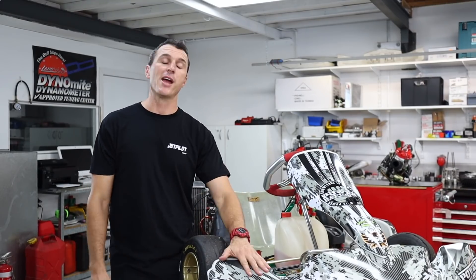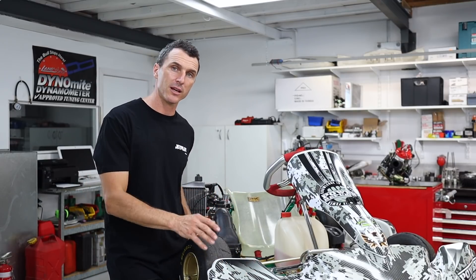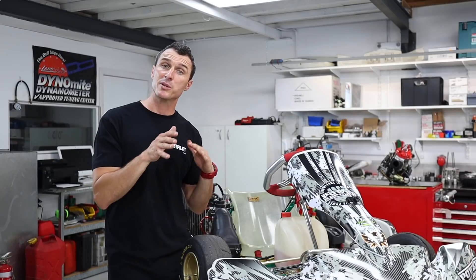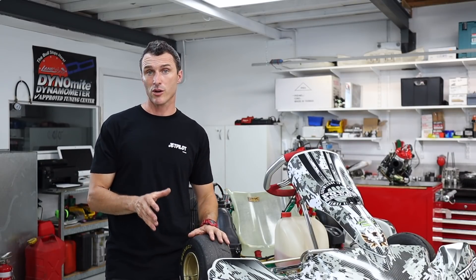For those of you that have seen a few of our videos you may recognize this go-kart. This is our Power Republic go-kart. I've got it here today just to show you how to position your car on the stand to do your gear change on your DD2 engine.